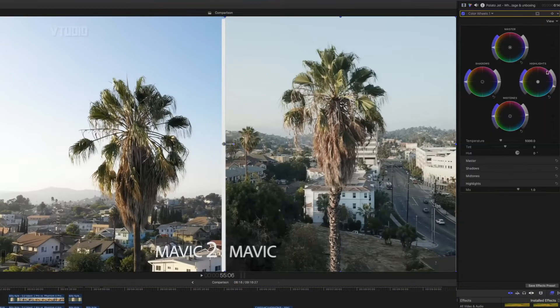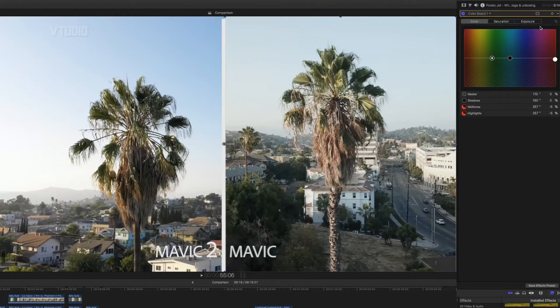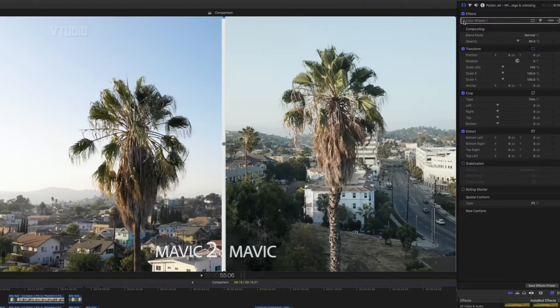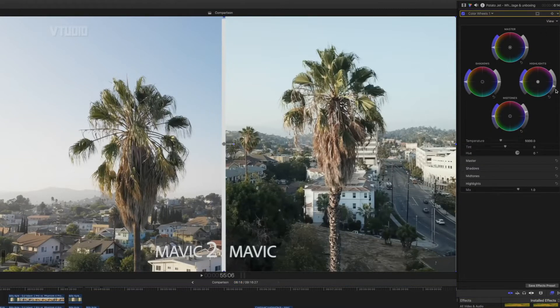Let's make the Mavic Pro look nicer. I've added a color wheel, reduced the highlights to make them similarly match. Then I introduced the color board and reduced the amount of red by five in the highlights and midtones. I also added a Gaussian blur just to make it less sharp — so before it's a bit too harsh, and afterwards it's slightly more blurry. You can also make the Mavic 2 footage look nicer by adding a color wheel, reducing the highlights and increasing the midtones.